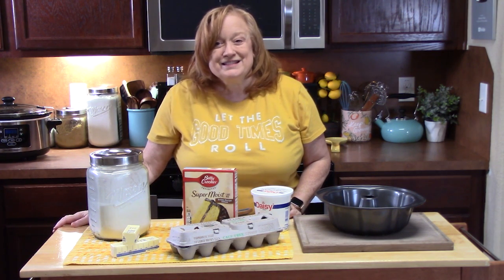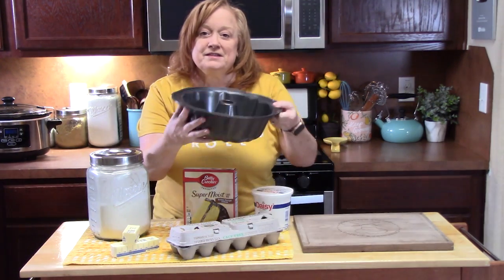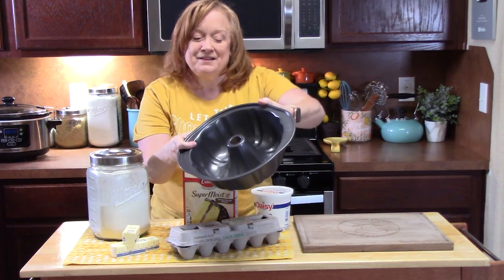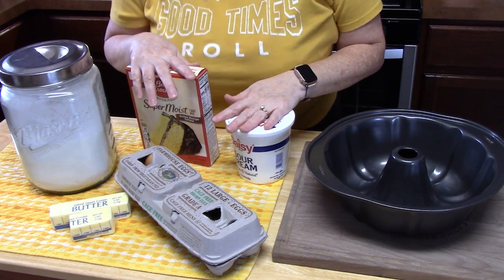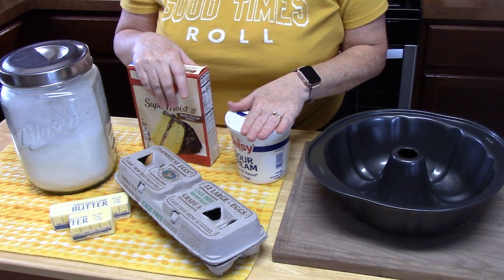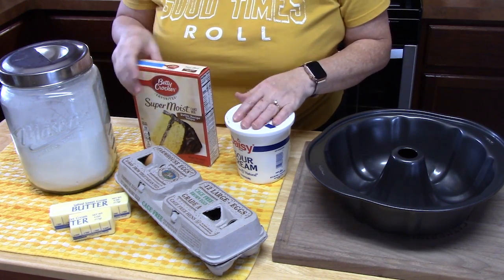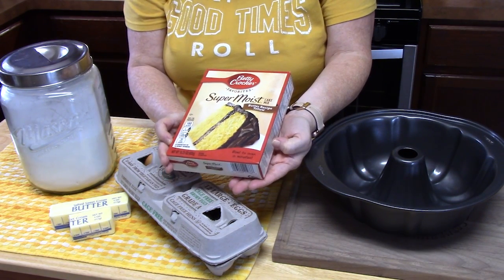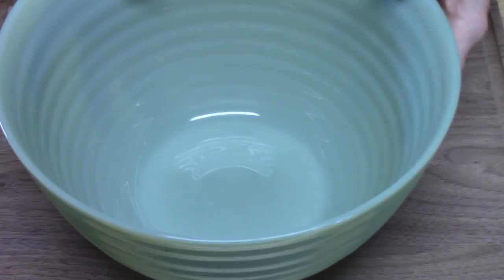Let's go ahead and start putting this one together. Now Sock It To Me cake is usually prepared in a bundt pan or a tube cake pan, and I'm going to be using my bundt pan today. We're going to start preparing the first part of the cake batter, which is really simple, and then the second part of the cake will be simple also. You're going to start off with one box of yellow cake mix — this is a 15.25 ounce size — and just add that to a large bowl.